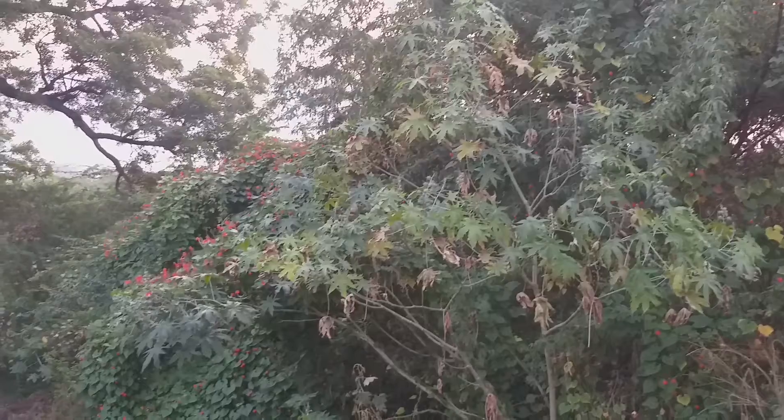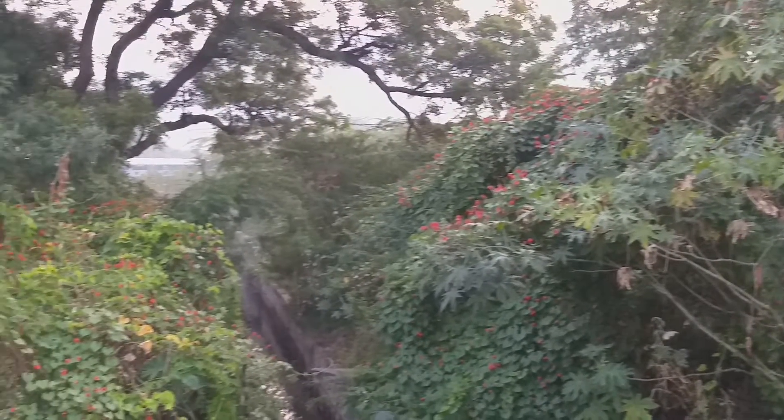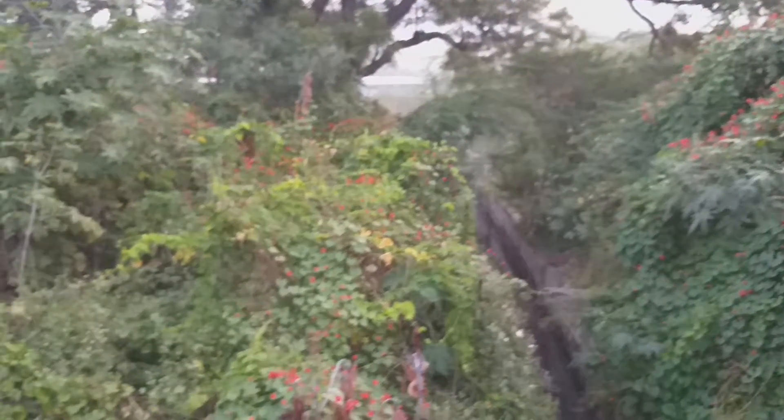The weather is very good and it's fun to walk. The weather is very beautiful. It's cold, but if you walk it's cold. I'm not feeling too good either — it's cold.